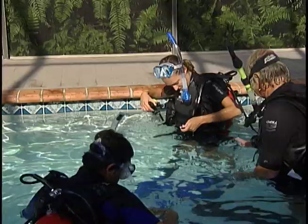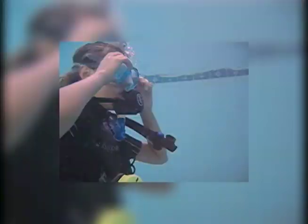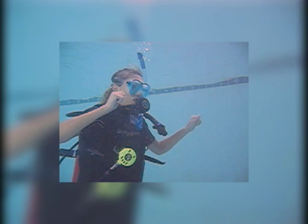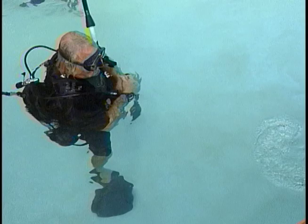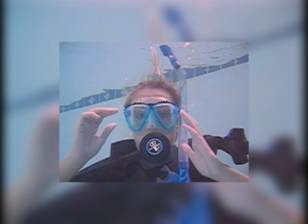After we've done that, we're going to get our gear on in the pool and do seven skills, including regulator recovery and mask clearing. My first attempt at clearing my mask didn't go so well — I needed a moment to figure out how to open it. But if at first you don't succeed, try again.